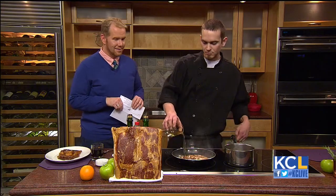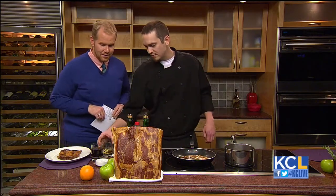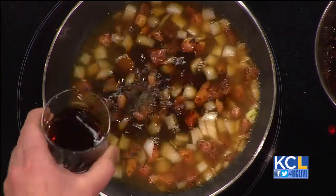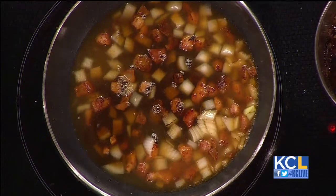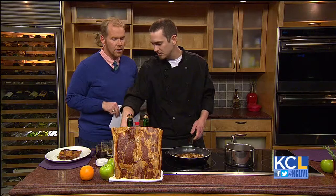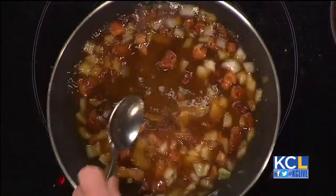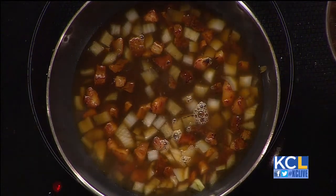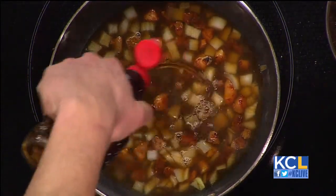So we're going to deglaze with a little bit more of the apple cider vinegar, and then a little bit of coffee. Coffee? That sounds weird — I can't wait to try that. Then you're going to add your brown sugar, which is going to be your thickening agent — it'll make it a little bit thicker once it cooks down. And then you're going to add a little bit of syrup, just a little dab for that syrupy flavor.